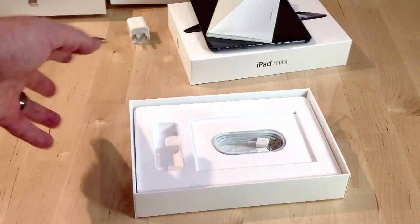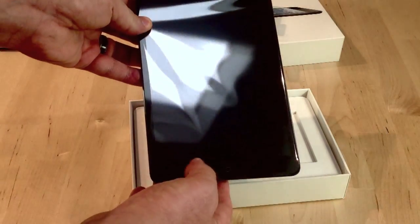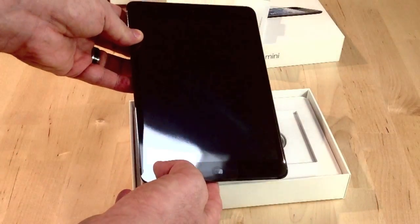That's the iPad mini, unboxed for you here at iPhone Hacks. We'll have the review coming up as soon as I have a chance to really put it through its paces, which is going to be starting today and tomorrow.